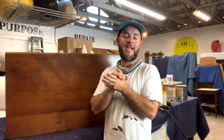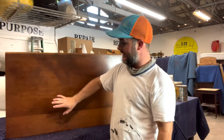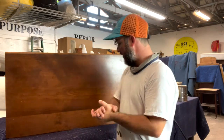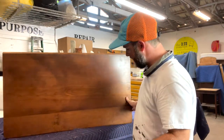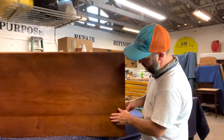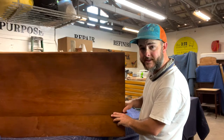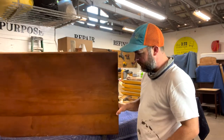Hey everybody, Boone Wyatt with the 323 Concept Furniture Restoration. Thank you so much for joining us today on the 323 vlog. Today we are looking at this dining table top — it's a real small top with two drop leaves that we've already taken off. Today I want to show how we go about doing some re-gluing. The joint right here all the way across is starting to separate, and it's real loose.